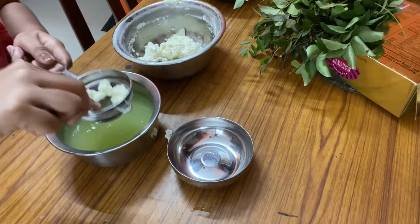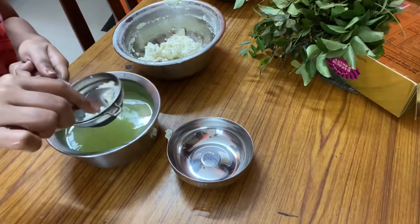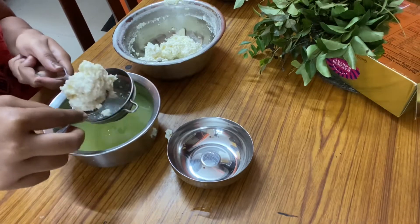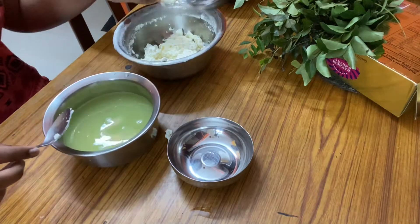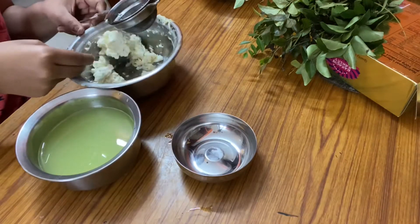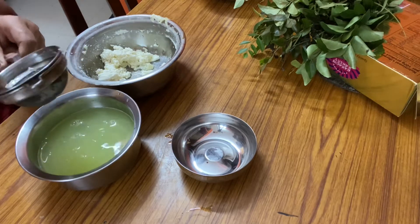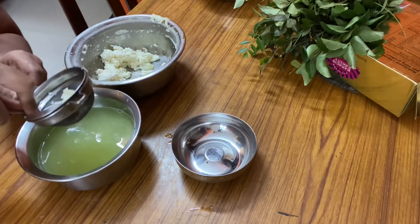If you are not interested in this process, you can directly get paneer from the store, grate it, and do the process from here on. After grating you can nicely prepare it and follow the process from then. Or else if you want to make homemade paneer, you can do this. And don't throw the liquid that you have strained — it is very proteinaceous and I'll be telling you about it later.